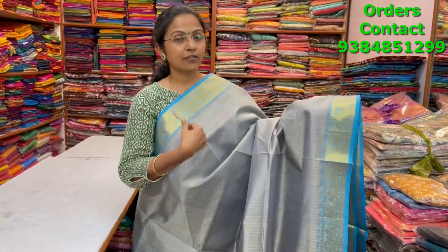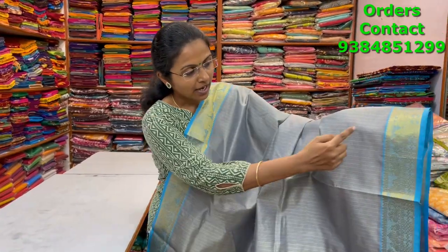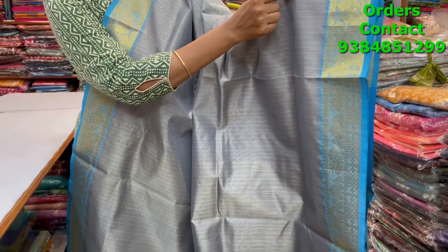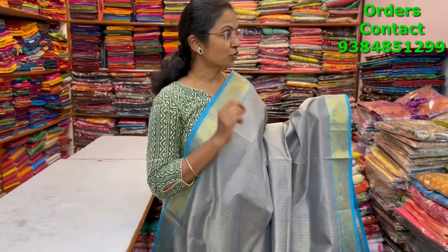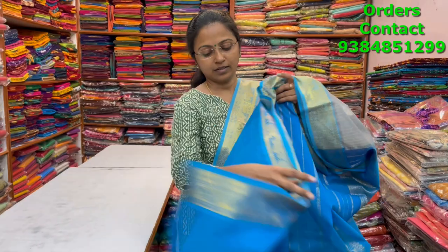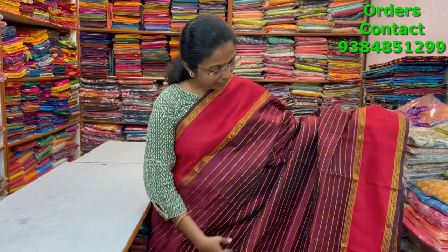A nice gray with blue color combination pure silk cotton saree with zari borders on both sides and small line pattern design in the body. The weaving is done in such a way that you have a light and dark gray in the body itself, so it looks very different when you wear it. The pallu and blouse are shown and the price of this saree is three thousand nine ninety.